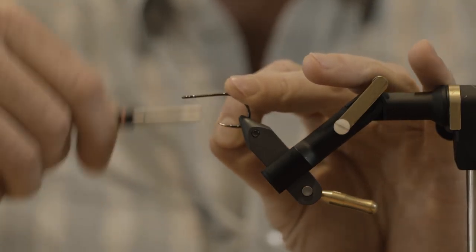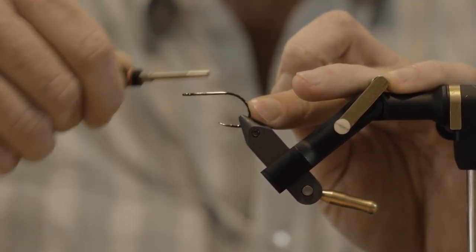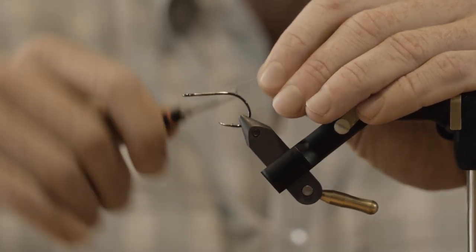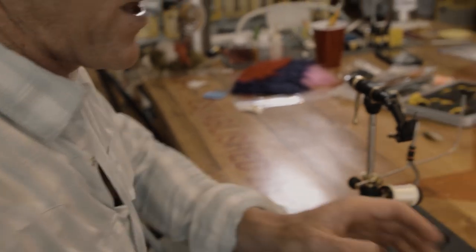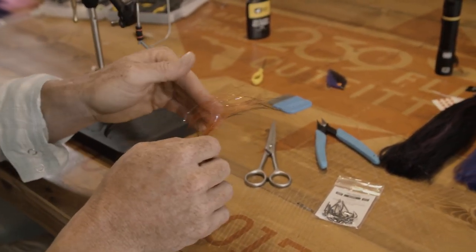We're going to lay down a base layer with mono thread. Learn to love mono. Get a bobbin that'll adjust the thread tension and you'll start loving mono a little bit more. Invader brush in 4½ inch — size doesn't really matter in this case.